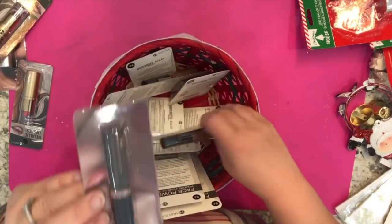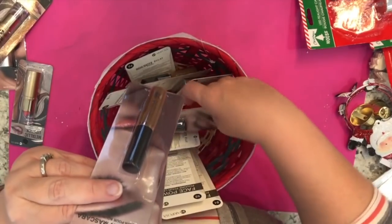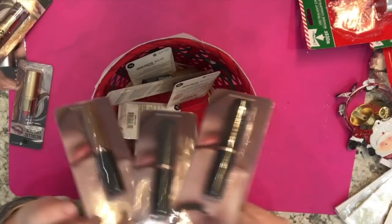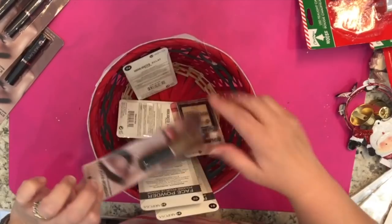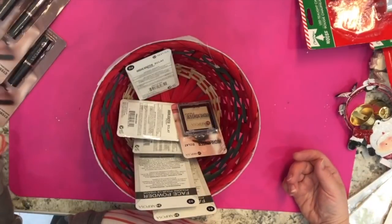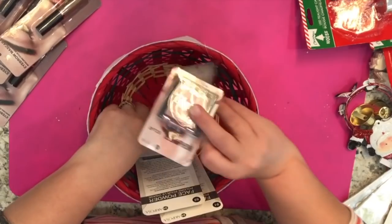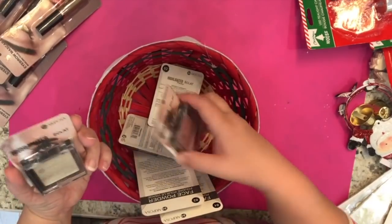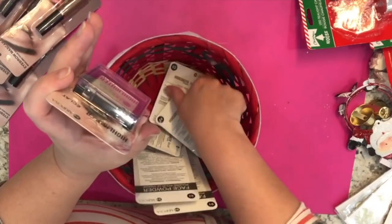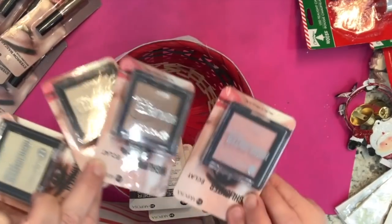I also got an eyebrow mascara. It was hard to tell if it was black or dark brown, so I got shades 02, 03, and 01 to test and see which one I like best. I also got 04, thinking I'd start with the darkest one. If I don't open the lighter ones I can give them to friends whose coloring might match better. They also have highlighters, so I picked up 01, 02, 03, and 04.